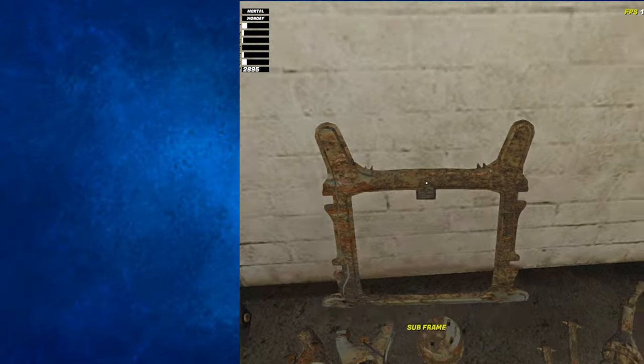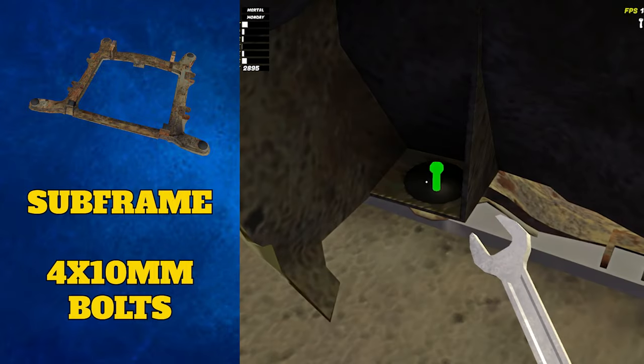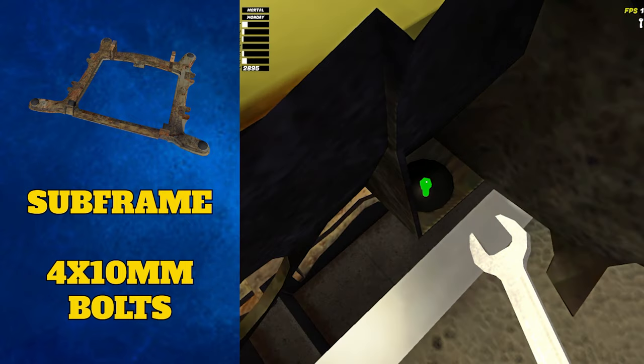The first thing you're going to need to start off this section of the car build is the subframe. This attaches to the bottom of the engine bay and can be secured with four 10 millimeter bolts, one in each corner of the subframe.